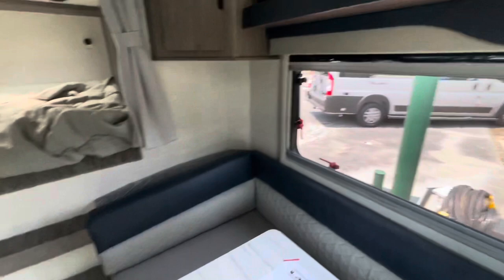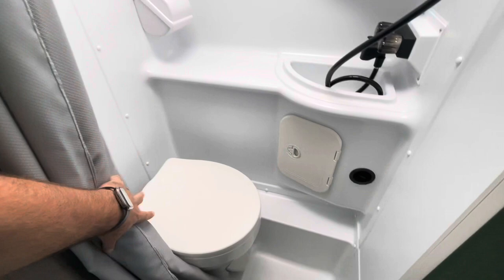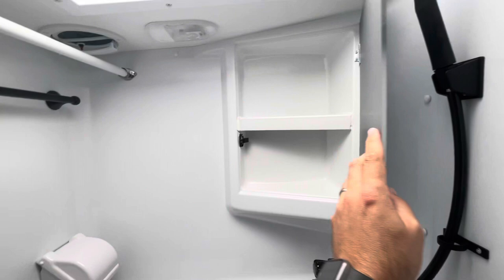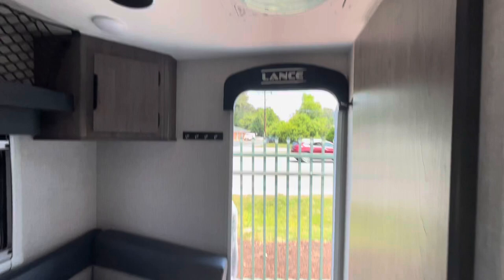The bathroom. You've got the wet bath, sink, nice little toilet paper holder, towel bar. You do have a medicine cabinet, overhead skylight, got your curtain, and another MaxAir fan with the rain sensor.